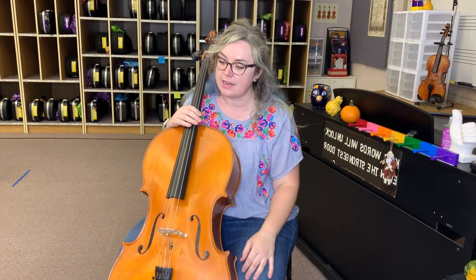Hi cellists, welcome to our flying pizzicato practice video. Flying pizzicato is when we do a big circle with our right arm, and each time on the circle we're going to land on a string and do pizzicato.